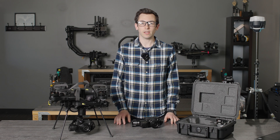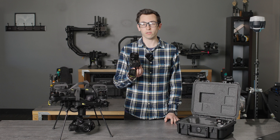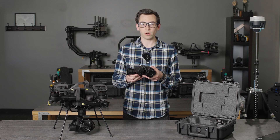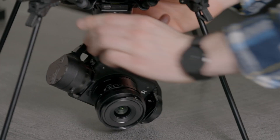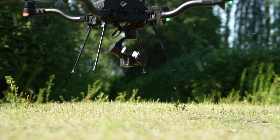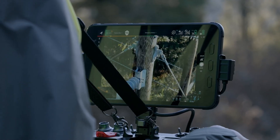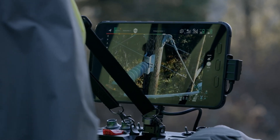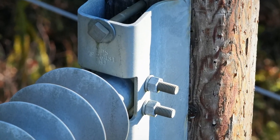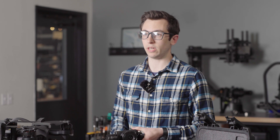Hey, it's Nate from FreeFly. Today I'm going to be showing you a quick overview of our new LR1 payload for Astro. We've integrated the Sony ILX LR1 into a FreeFly gimbal which just slots into our smart dovetail ecosystem. We've got a 61 megapixel imager in here which shoots beautiful high resolution images, and we've designed this gimbal to support four different lenses for mapping and inspection applications.